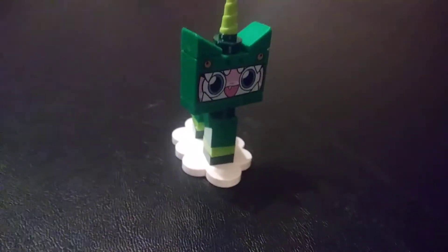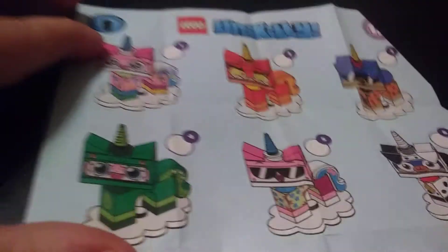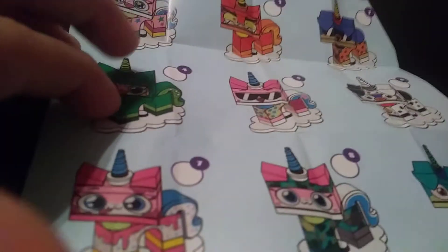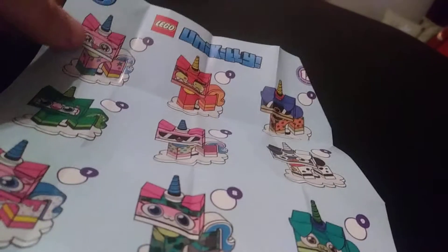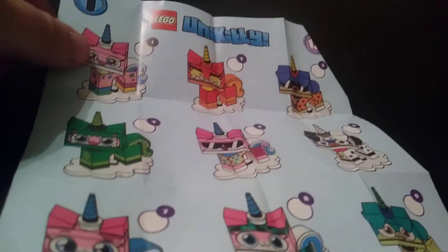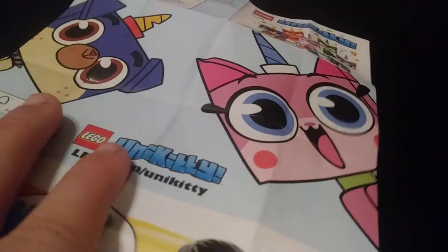I want to show you all the figures in the series. Here's the little pamphlet of every figure. Right now I have Dinosaur Unikitty, Beach Unikitty, and Lizard Puppycorn. There are 12 in the series and I have three — no repeats yet. There's also some art on the back from the show, which is nice.